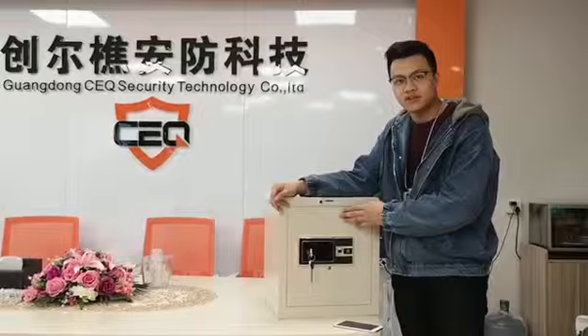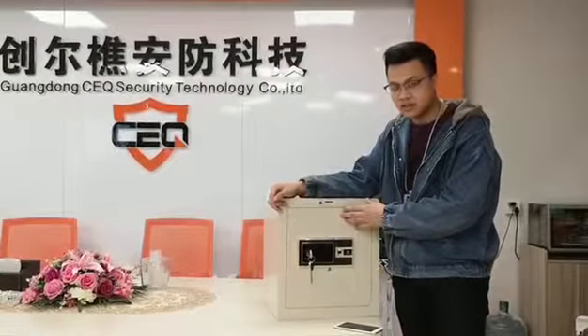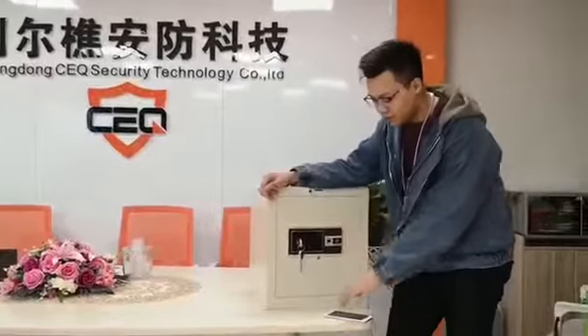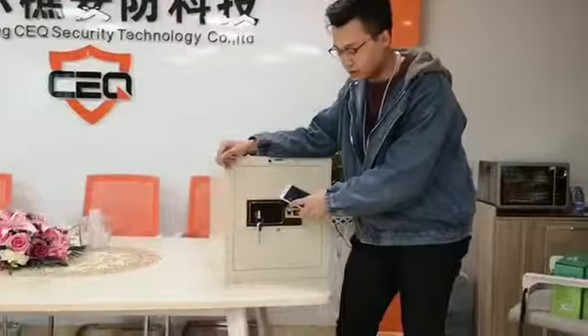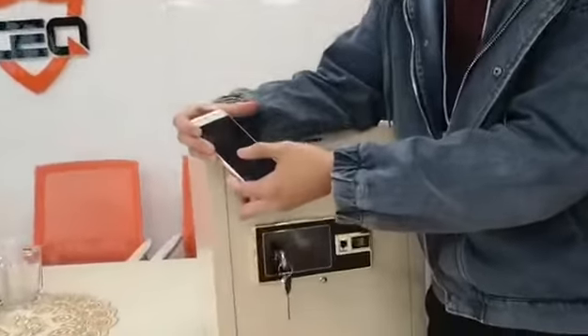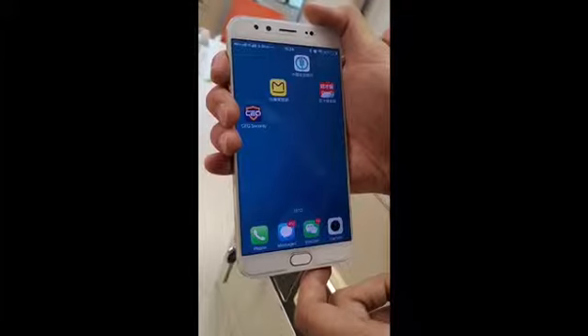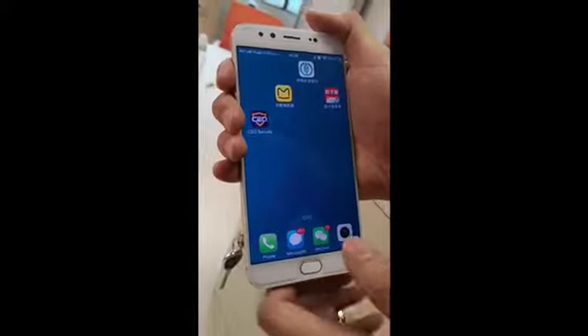The first function is the authorization function. If you want to open this safe, you need to be authorized by your phone. The first thing you need to do is authorize the safe to be opened.